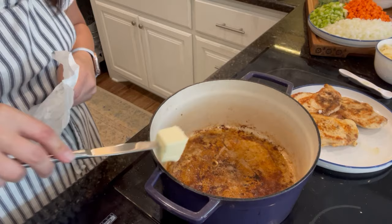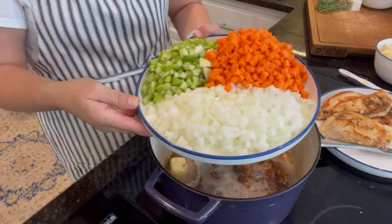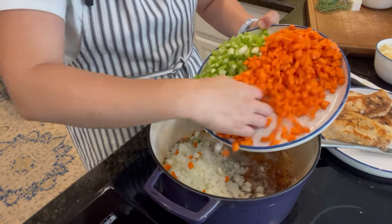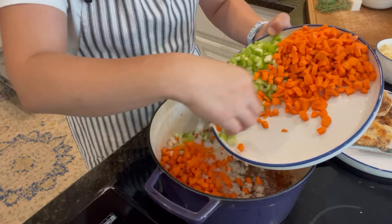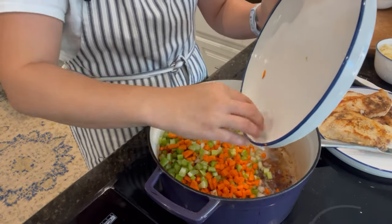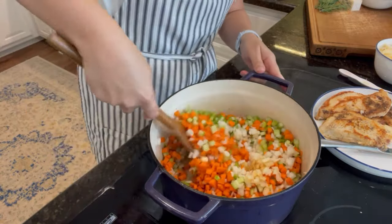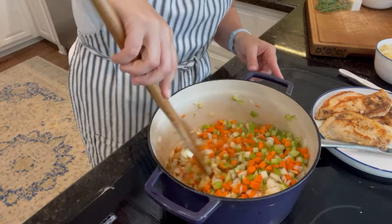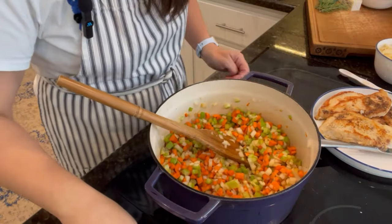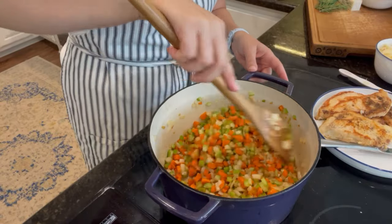Straight away after I get the chicken out of the pan, I'm going to add a bit more butter in. Then we're going to get these vegetables in to start cooking — onion, carrot, and celery — and they can all go in together. We'll start to sauté this down until it begins to get softened. You can see the color coming off the bottom of the pan already as the onions and all these veggies release their liquid.